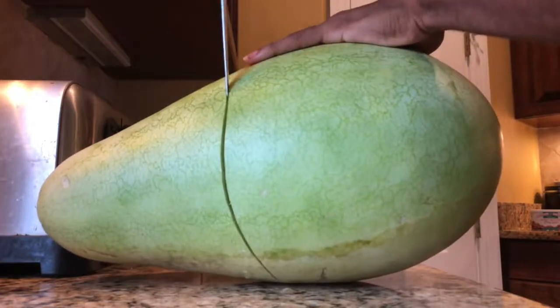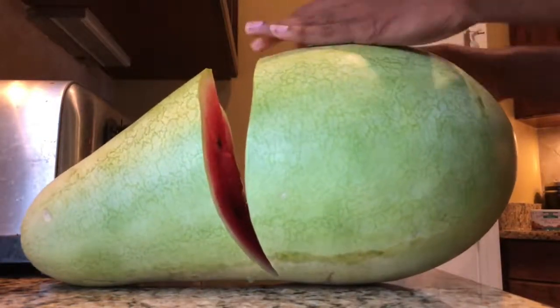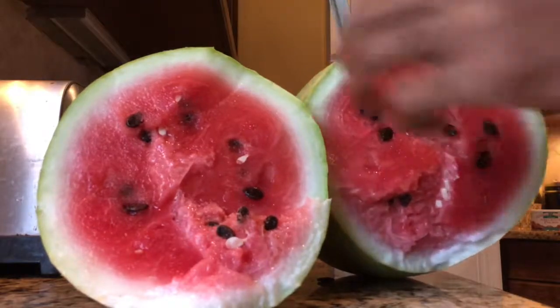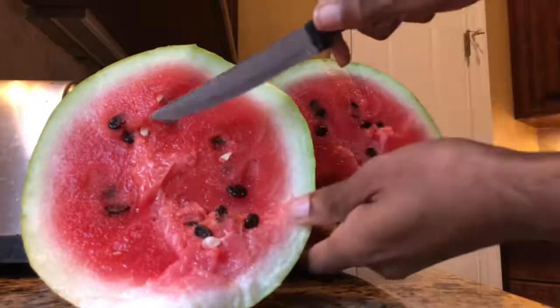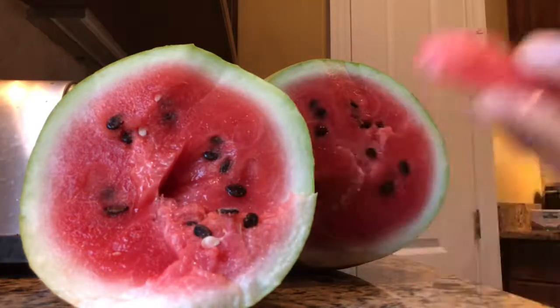You can hear it popping as I cut it open. Here we have a Charleston gray, guys — it's aromatic. Let me see if I can sit this without it rolling. Red flesh.